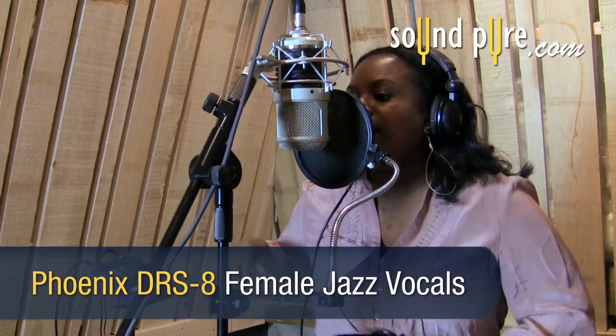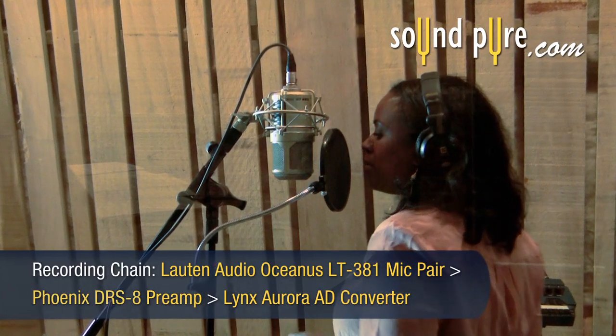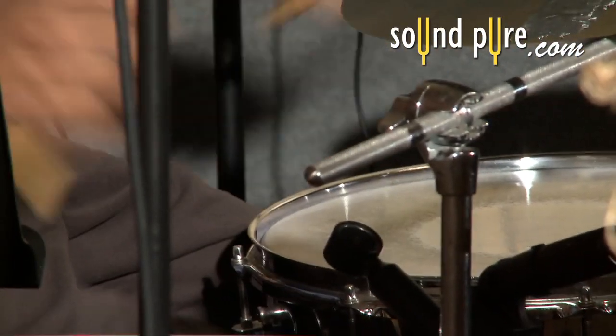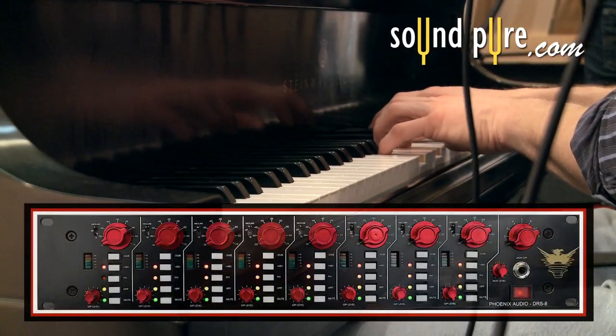The accurate and detailed high-frequency response of the DRS-8 captures the brilliance of this performance very musically. These jazzy vocals are sitting warmly in the mix.